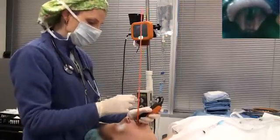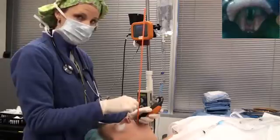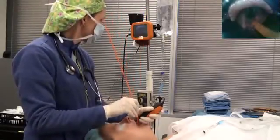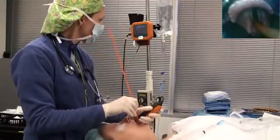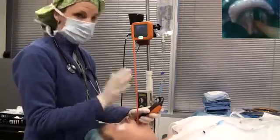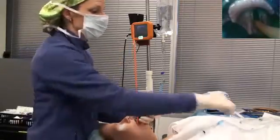Then take your bougie. It's easier if you hold it a little bit closer to where the sheath starts, and then you want to just slowly advance forward. It just has to disappear between the vocal cords. You don't have to ram it down into the corina because you can already see where the bougie is.